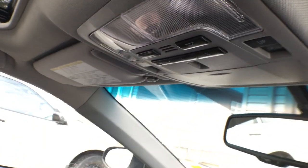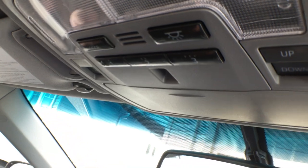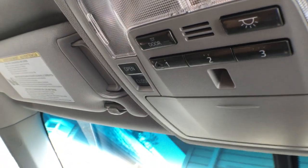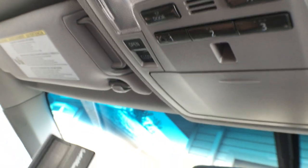This is going to be one of the shorter videos that we're going to do because this is a really easy process. All you're going to need to do is make sure that you have two things handy — of course your vehicle and your garage door opener.